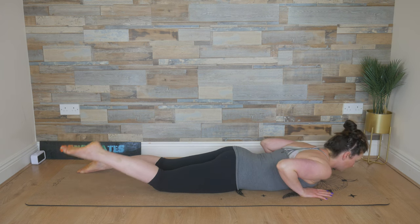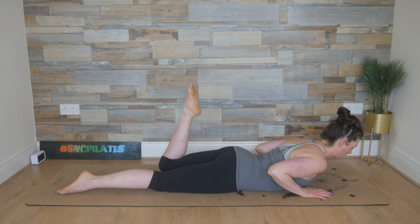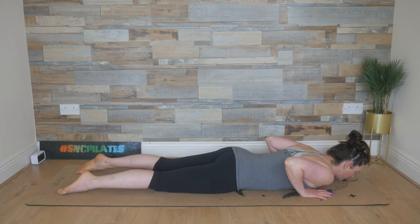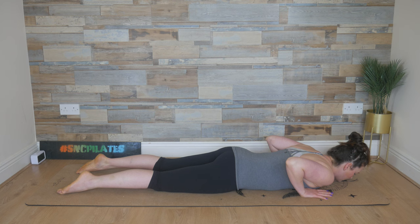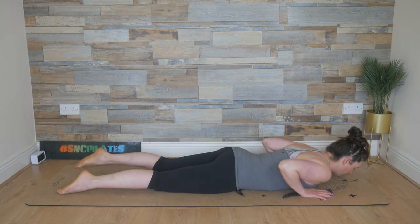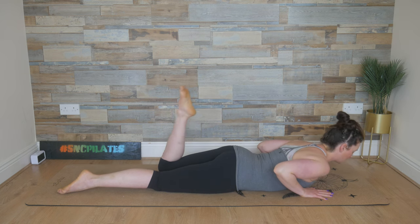Let's bend that right knee — inhale, bend that right knee as we lift up. Lower the right leg as you bend the elbows, lift up, feel the extension in the spine. You're strengthening through the entire back muscles — your hands are there but they're not helping you too much. And release back down. Two more sets here — bend that right knee and lower it down, bend the left knee and lower it down. One last set — bend the right knee and lower it down, bend the left knee and release back down.